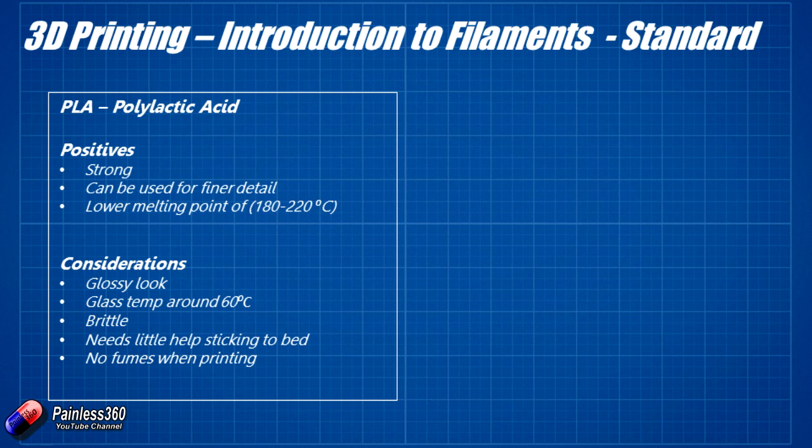PLA doesn't smell bad — in fact some people quite like it. It's made from an organic molecule so some people think it smells like caramel. It also sticks to the bed really easily, which is why almost everybody starts printing with it. Little printers without a heated bed and with a low temperature range for the nozzle work great with PLA. It's available in lots of different colours.